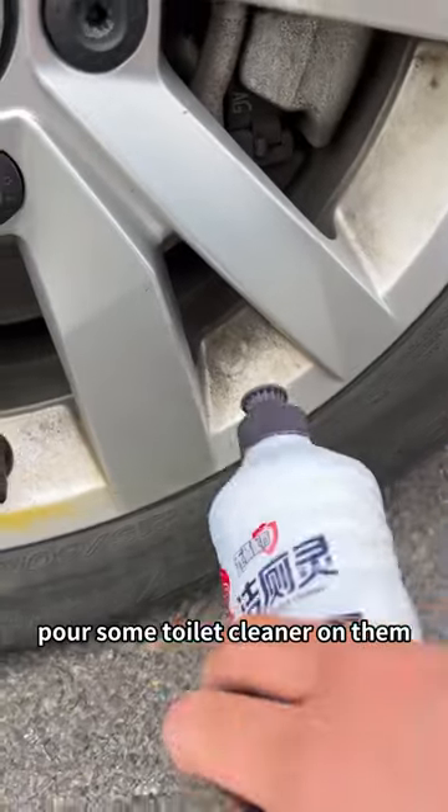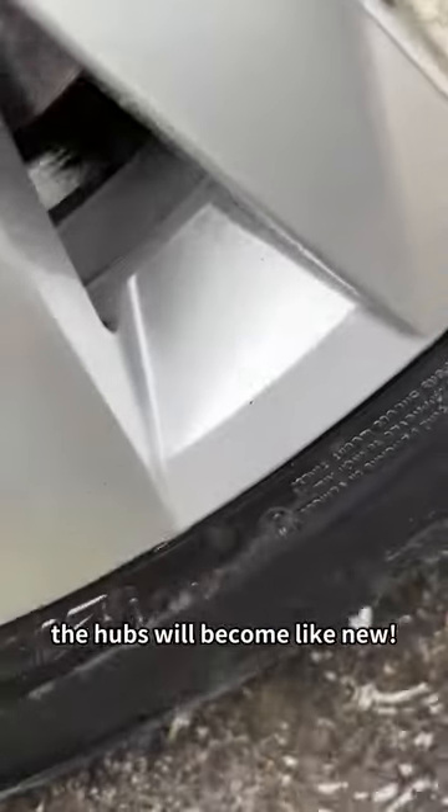The hubs are rusted and yellowed. Pour some toilet cleaner on them and then rinse them with clean water. The hubs will become like new.